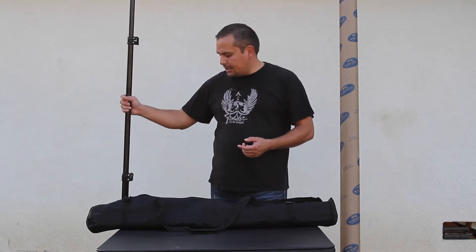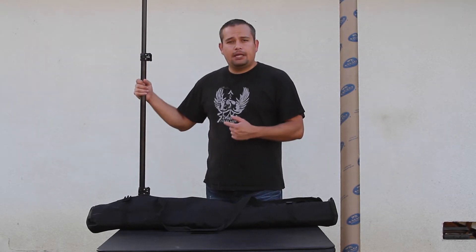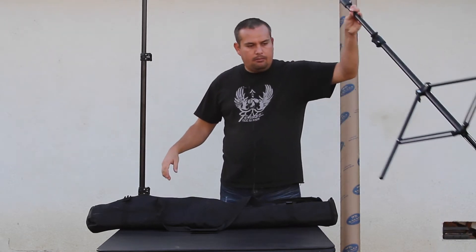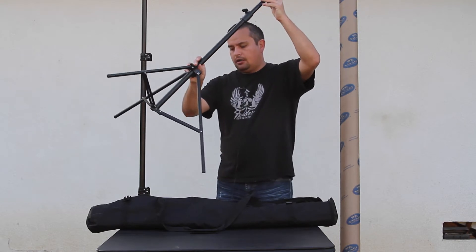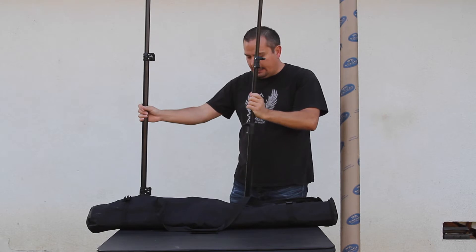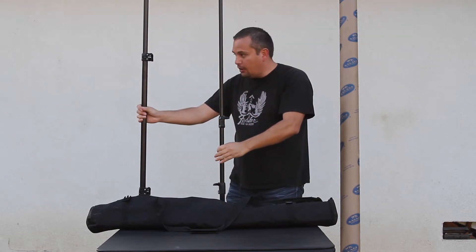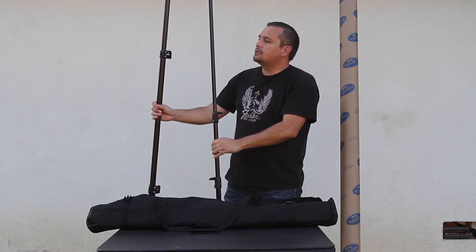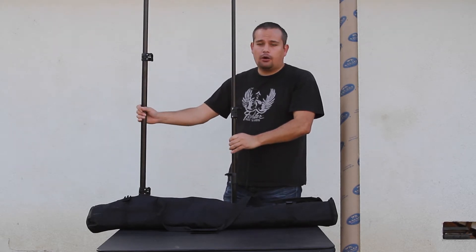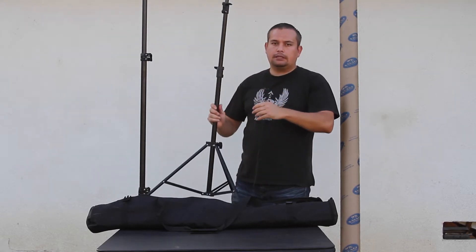This is one of the backdrop stands from the 901 model of the Cowboy Studio backdrops. Here I have one of the cheaper backdrop stands that you can get on Amazon for about $40, and this set here is about $80. You can see just from the thickness of the poles this is a much thicker, therefore more stable, more durable stand.